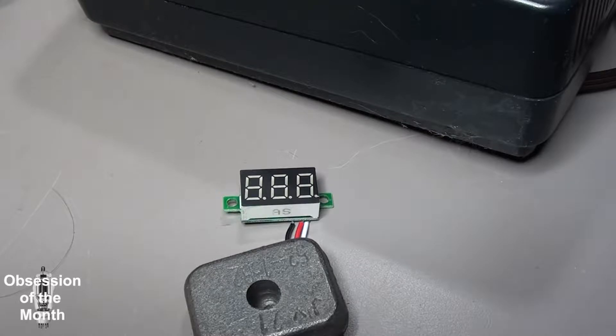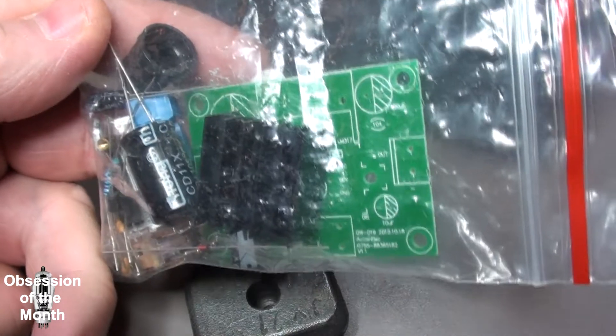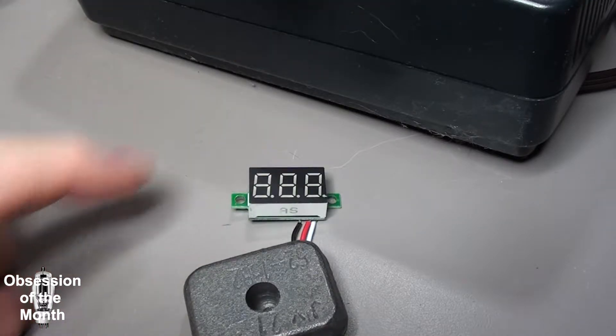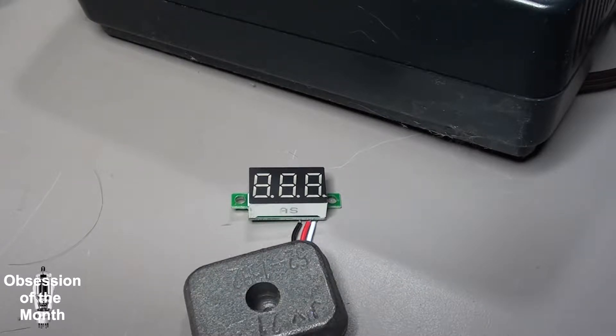This morning there's a video about something I just kind of stumbled across when looking through something I bought a while back. I purchased a little power supply kit and it came with this LED display. I decided to pull it out because I hadn't built the kit and was curious to see how it worked — and found out that it's basically a self-contained little voltmeter.